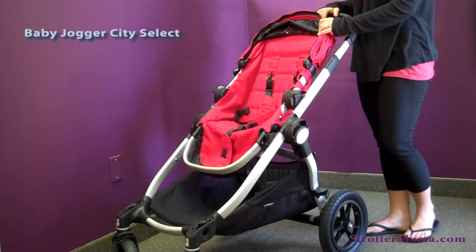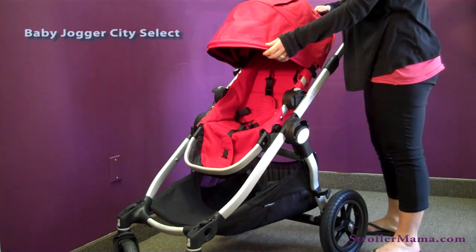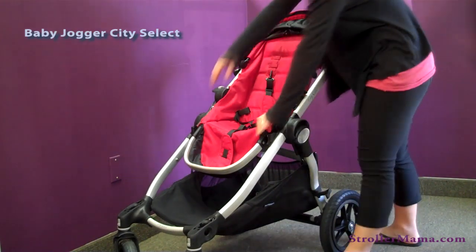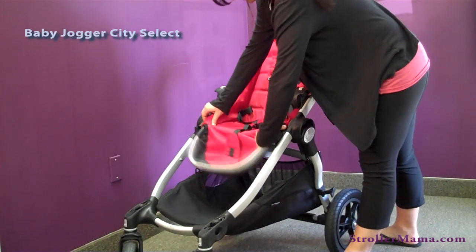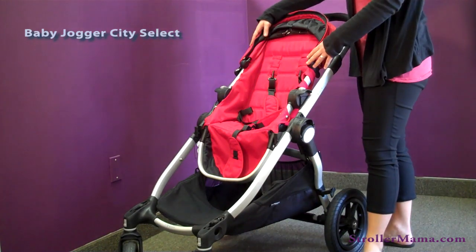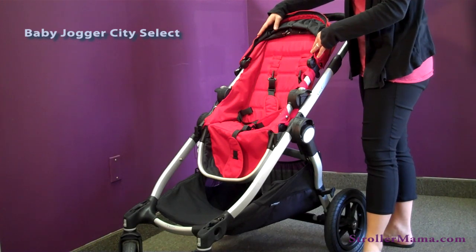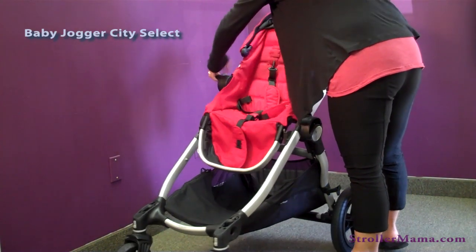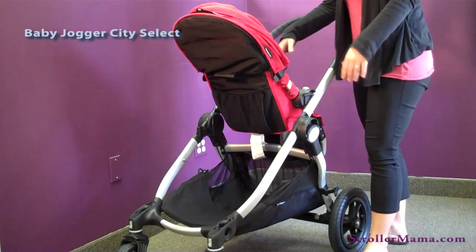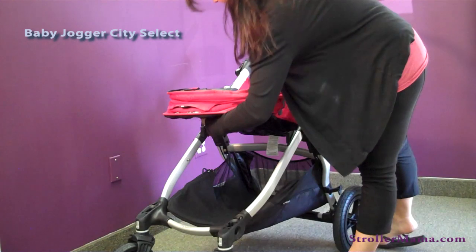As a single stroller, this seat can be used from six months up to 45 pounds. You have a full canopy here with a peekaboo window that actually has magnets in it, which is nice. You have an adjustable footrest and a five-point harness. This canopy has two positions — we have it on the highest one. You can start on the low one and go higher as your baby grows. The seat can be forward or rear facing so your child can face you, and there are also three different reclines on the seat.